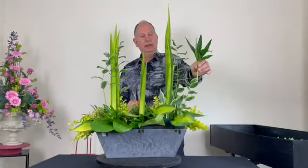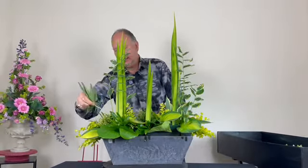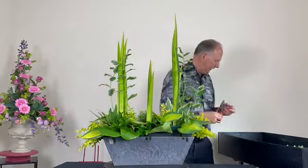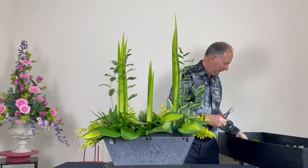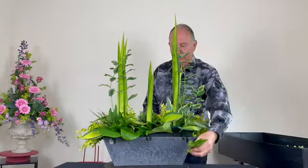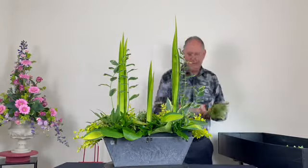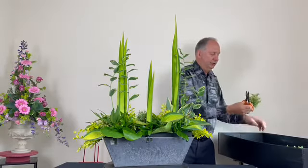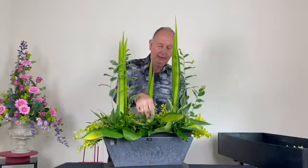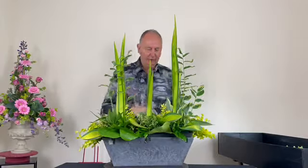I've added a few leaves of Helleborus foetidus — or the stinking hellebore as it's commonly known — which has minute green flowers edged with red. Then just a little of the Daphne laurel to cover the base there. These give a contrast of texture in this area known as the tapestry, along with a conifer giving contrast between smooth and rough textures.